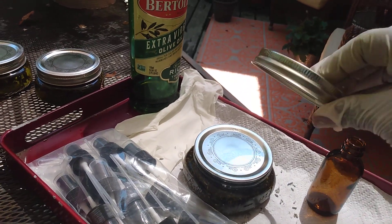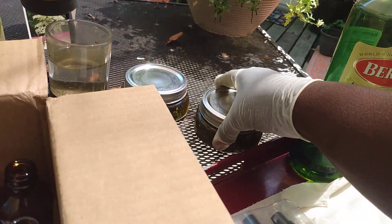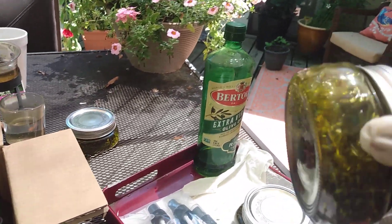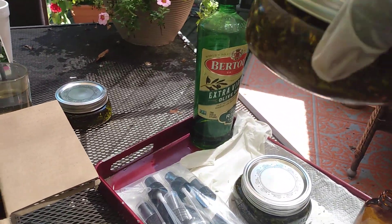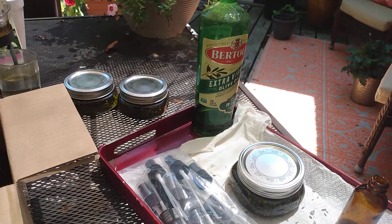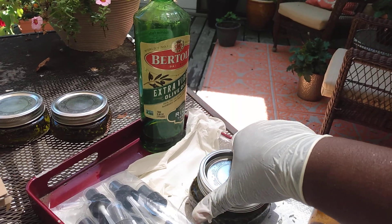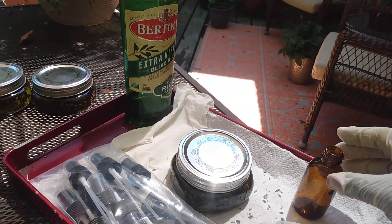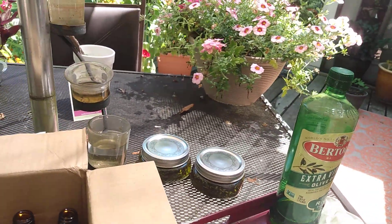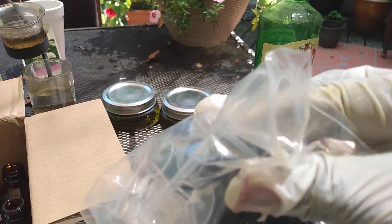After you have filled your container with oil, you want to top it up and make it pretty tight. Then take your jar and shake it up. You're going to leave it out in the sun for about three days, after which time you're going to strain the oil with cheesecloth. You want to use something with a spout that makes it easy to transfer your oil into the small bottles.